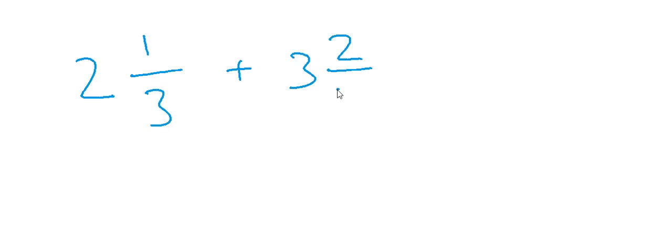Let's go to our second example. Now I will teach you how to calculate the same when mixed fractions are given. Let's say we have two and one-third plus three and two-upon-five, and we have to calculate this. First, we have to convert the mixed fractions into improper fractions.